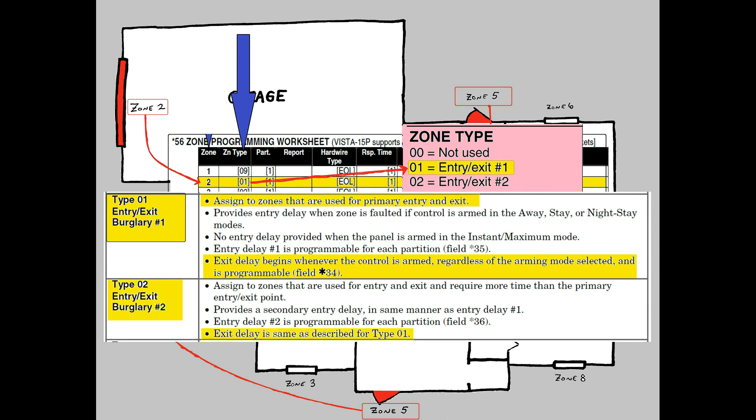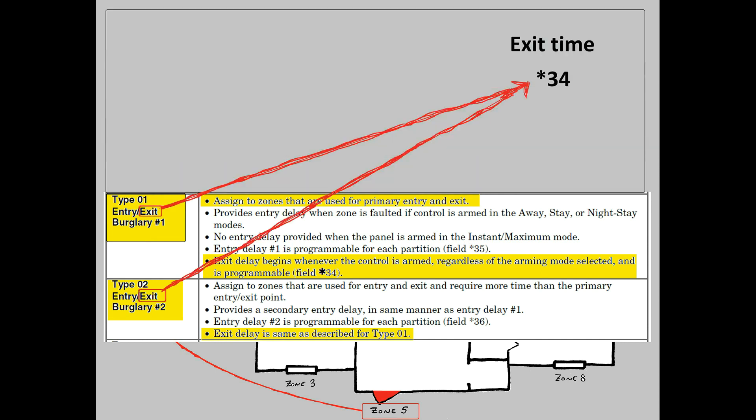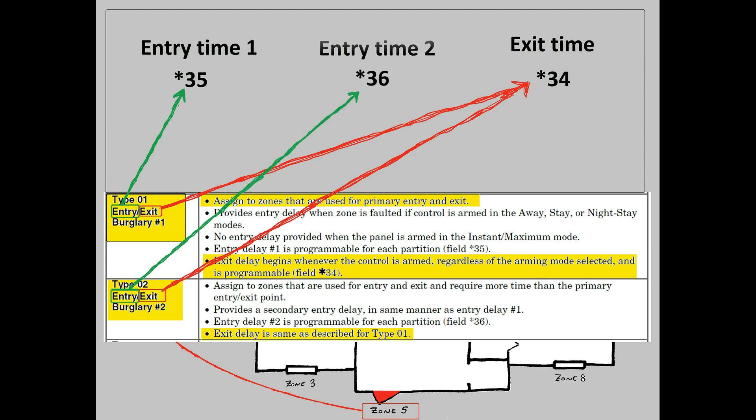Let me take a quick sidebar to explain why we have two separate entry/exit zone types. As far as the exit delay goes, it doesn't matter which of these two zone types you use — either one will give you the exit delay you set in Field 34. The actual reason why you have two different types is for Entry Delay. For example, using Field 35, you can set an entry time of two minutes for the garage door — plenty of time to open the door, back the car in, get out, and disarm the alarm. But you absolutely do not want that long of a delay on your main entry door. Using Field 36, you can set the main entry delay to something like 30 seconds. To recap, the main reason for two different entry/exit types is for Entry — the exit delay will be the same in both.